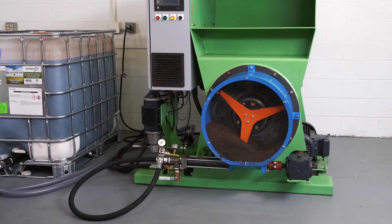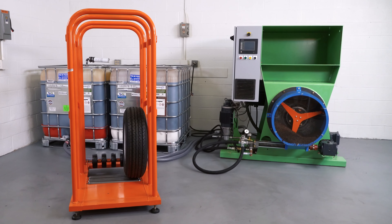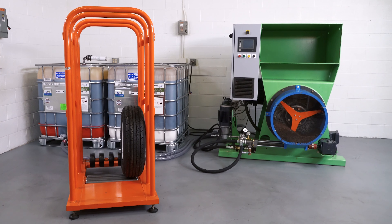Congratulations! You have successfully shut down and cleaned the AutoFill Recycler system. These important steps will allow you to be prepared and ready for the next time you want to fill a tire.